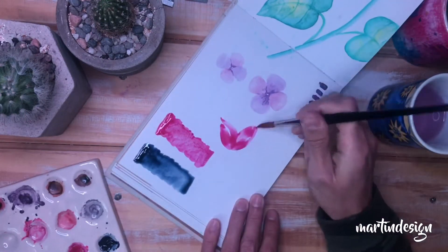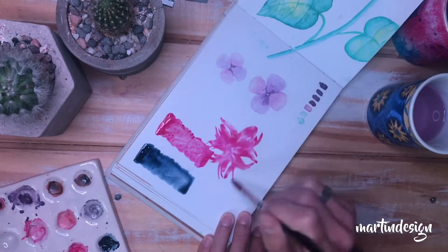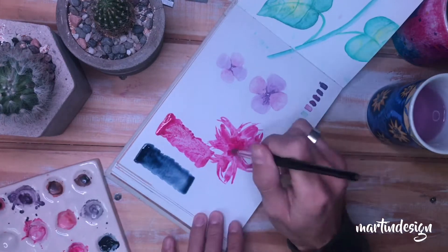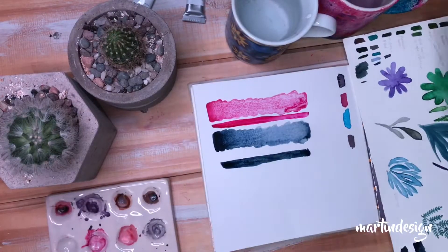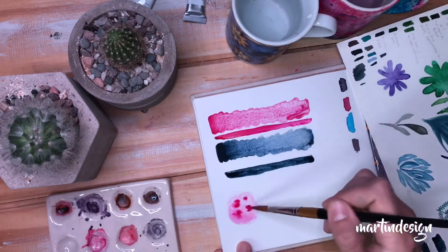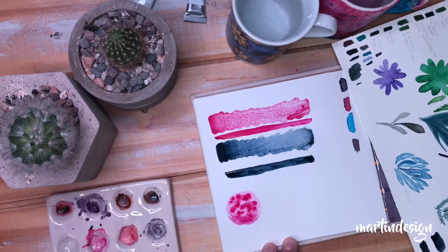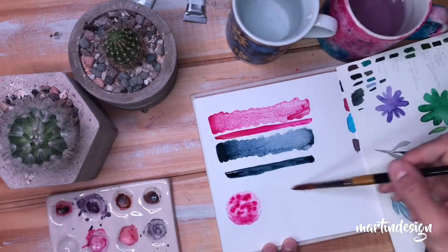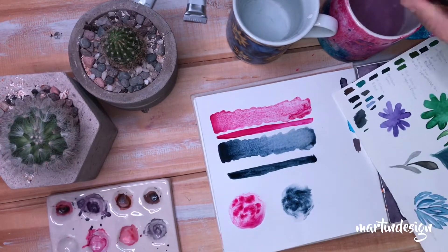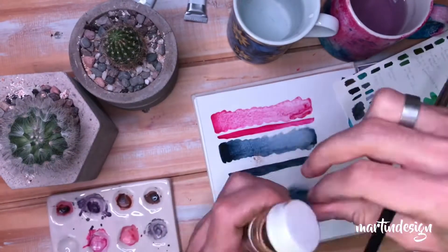Este sketchbook es de acuarela, las hojas son de cartulina encapada. Como ven, no funciona tan bien acá esta acuarela: se mueve mucho el pigmento, quizás también depende de la cantidad de agua. Acá probé húmedo sobre húmedo para ver cómo funcionaban con esta técnica. Las fui probando en diversas formas para ver cómo funcionaban, porque me llamaba mucho la atención probar las acuarelas en tubo. Como ven arriba, se ve el granulado que ha generado la pintura.